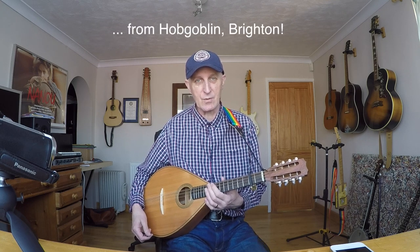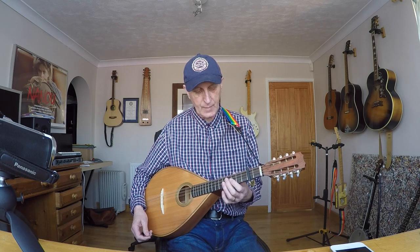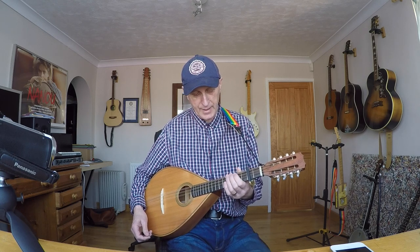A tenor mandola is tuned a fifth below a mandolin. A mandolin is tuned in fifths, like a violin, and this is tuned a fifth below that. I tried a bouzouki, but I found the stretch too much — it was too far, it was hurting my arm. And it wasn't giving me the pitch I wanted; it was too low pitched. All the Morris tunes are fairly high pitched. And I'm really pleased with what I've come up with here.